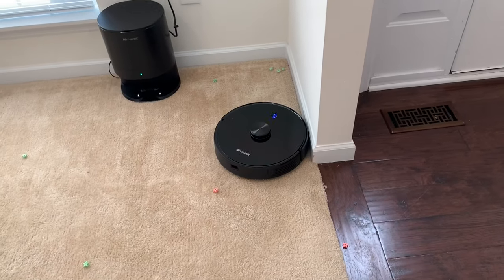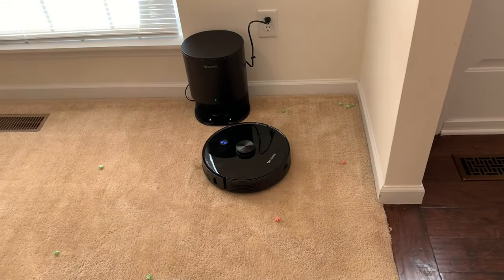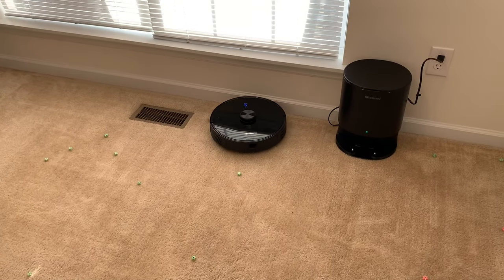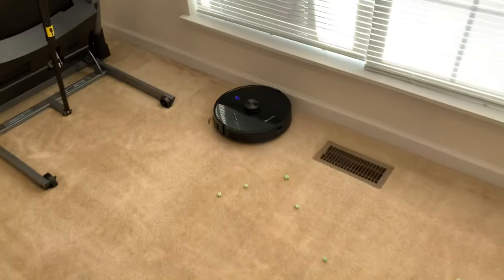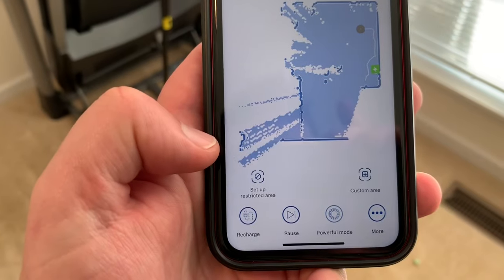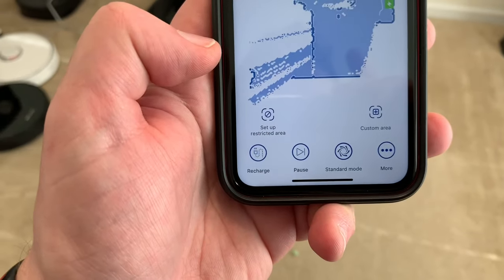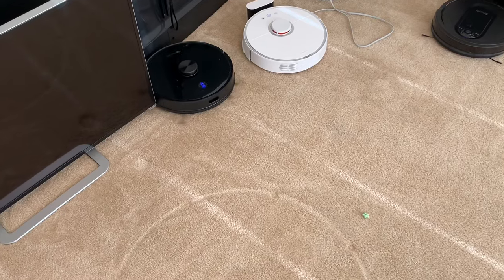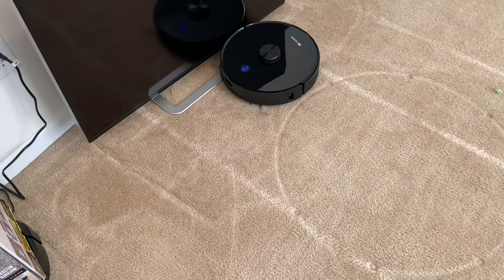Positioning fail — maybe I have it too close to the wall. Here are the different suction modes. Right now we have it on standard. Now we have it on powerful, so you can see it's much louder. And then quiet. Standard and quiet to me is basically the same volume of noise. The side brushes actually spin really, really well on the carpet, so I can see that being very good for the cereal test.